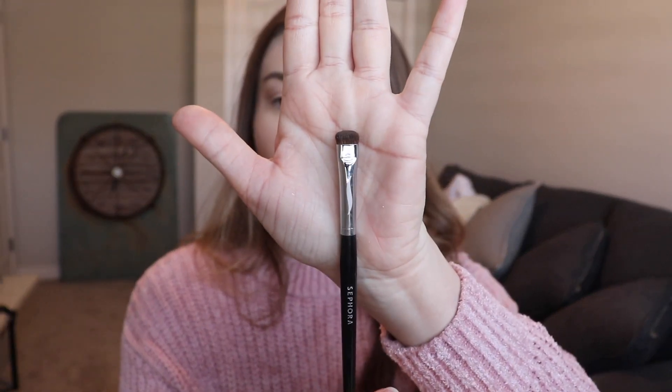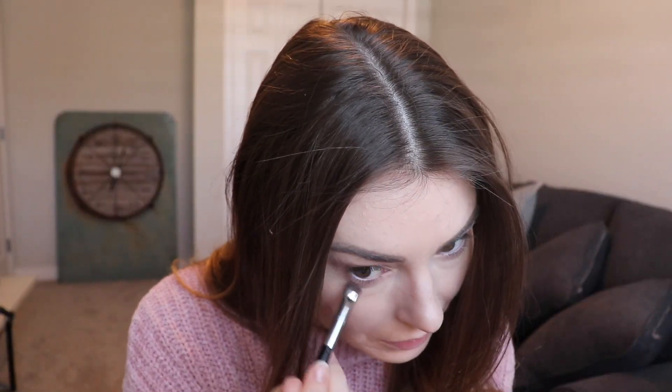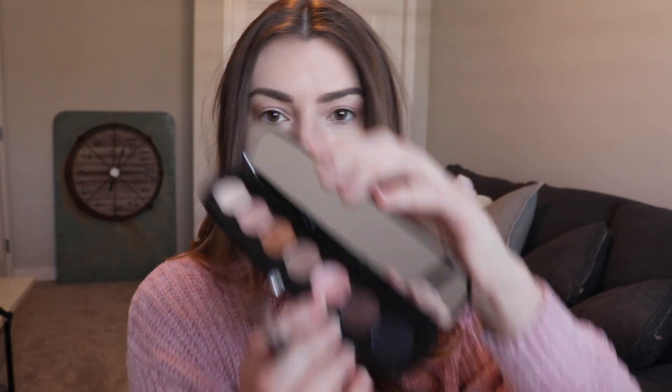Using a Sephora Pro Smudge brush, I'm going to take that same shade and place it underneath my crease. I actually learned this trick from watching Asian eye makeup tutorials. It gives the illusion of making your eyes look larger and bigger — because the next step is taking a pink shimmer shade and going directly underneath the lower lash line. It's almost like contouring for the eyes.